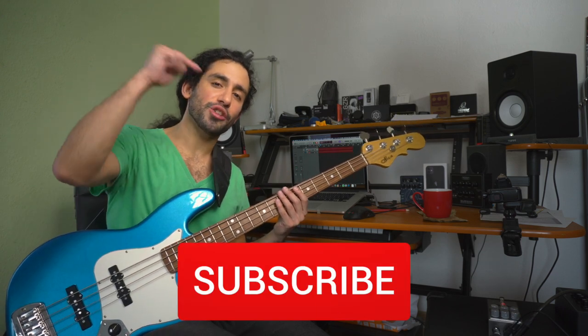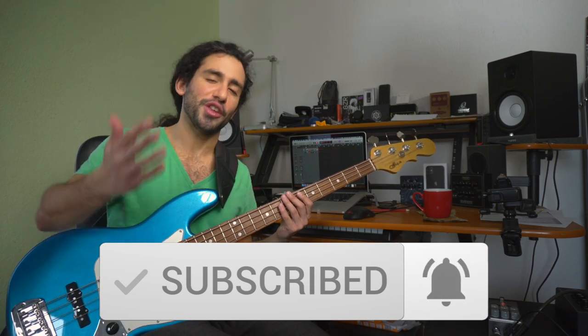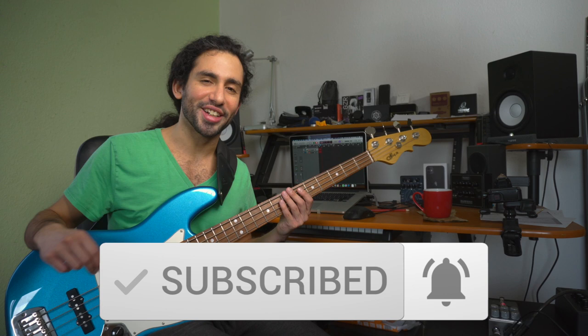I hope you guys found this helpful. Let me know in the comments if you own a compressor and how you usually set it up. Don't forget to subscribe and hit the notification bell to stay up to date with the content coming to the channel. Thank you guys for watching — let me know what you think in the comments and I'll catch you on the next one. Take care!